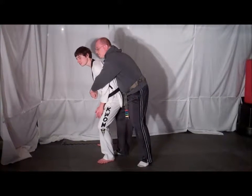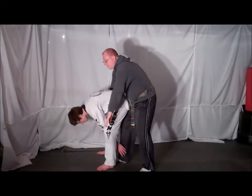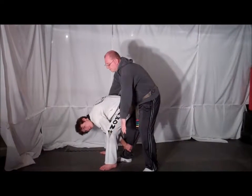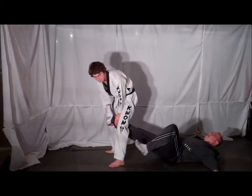Immediately drop down into a low stance so your opponent can't pick you up and throw you. From here, shoot both of your arms down, break your opponent's hold, and grab the back of your opponent's ankle. From here, lift up on your opponent's ankle, causing them to fall backwards.